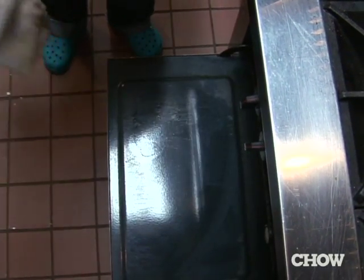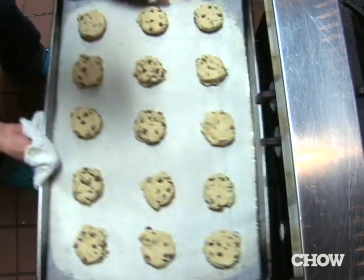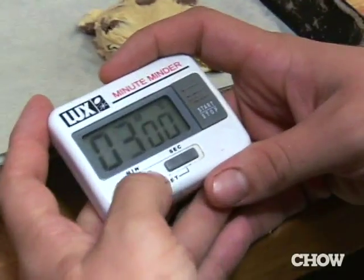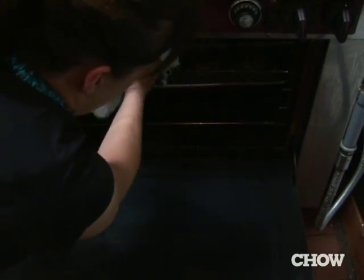I bake these cookies at 350 degrees. I have found my sweet spot: four minutes, and then I turn them, and then I do three minutes, and then one minute of convection air.